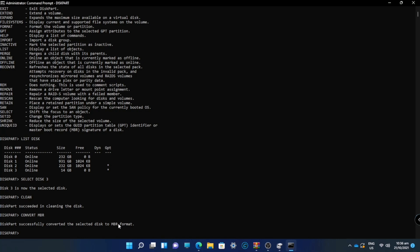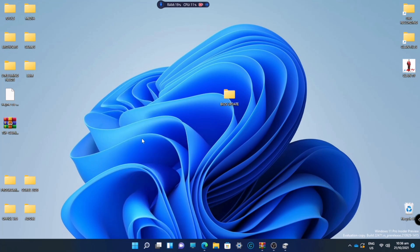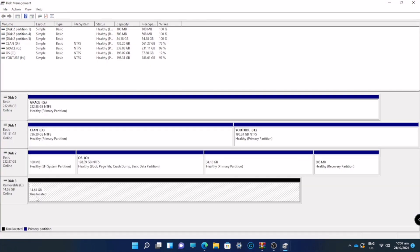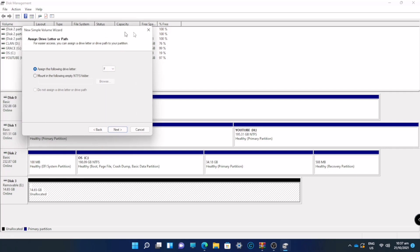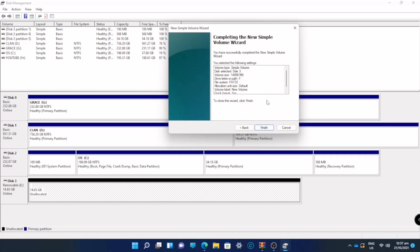We successfully converted our flash drive to MBR. Now go to the Start menu, right-click it, and go to Disk Management. In Disk Management, you can see the removable disk is now unallocated. Right-click it and create a new simple volume. Click Next, you can change your drive letter but it's better to keep the default. Make sure it is formatted as FAT32, then click Next and Finish.